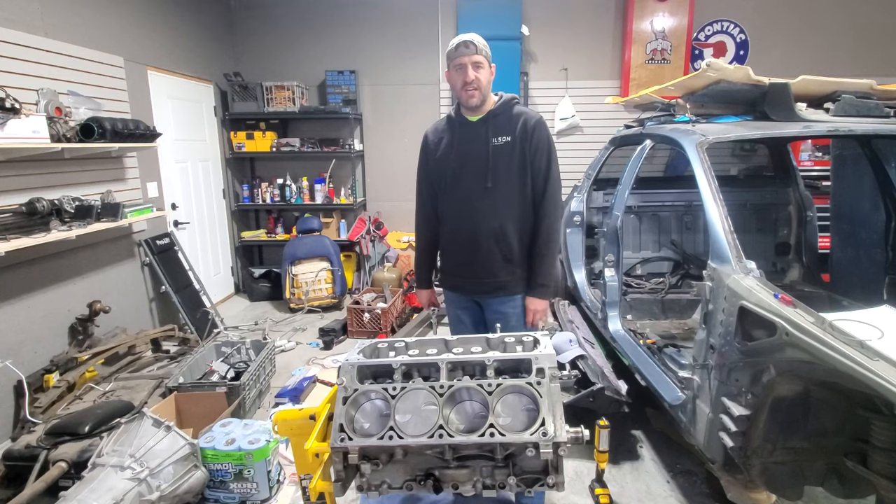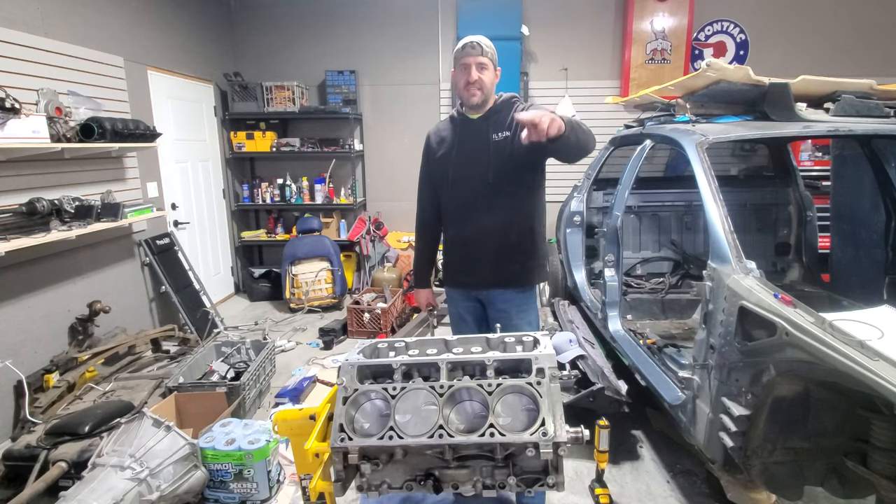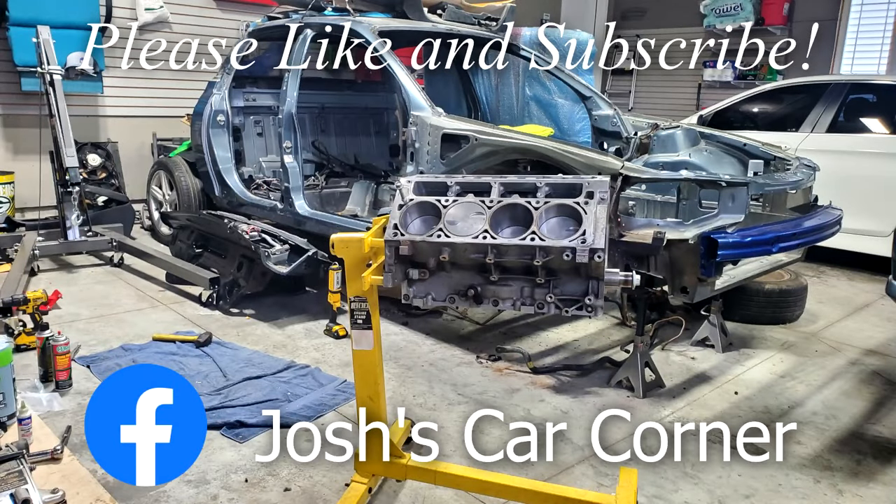Thank you so much for watching this episode of Josh's Car Corner. A big thank you to Michigan Motorsports for so many of the parts used on this project. If you're building an LS from the ground up and need a bunch of the little parts, check them out at michiganmotorsports.com. Like what you saw? Give it a thumbs up, subscribe, and click the bell for new episodes. Also join the new Facebook group for Josh's Car Corner.